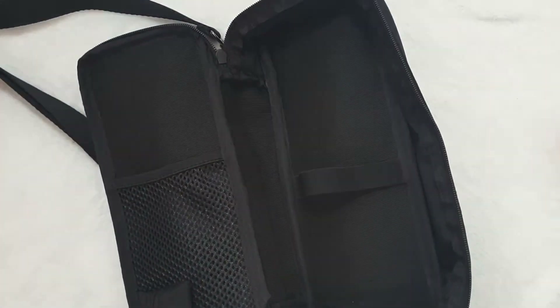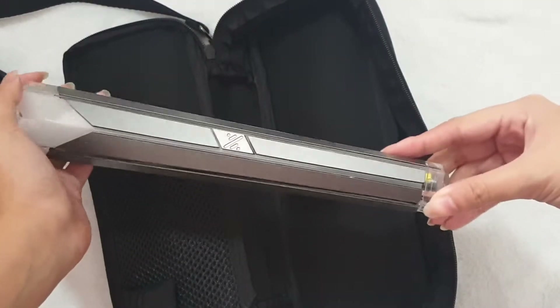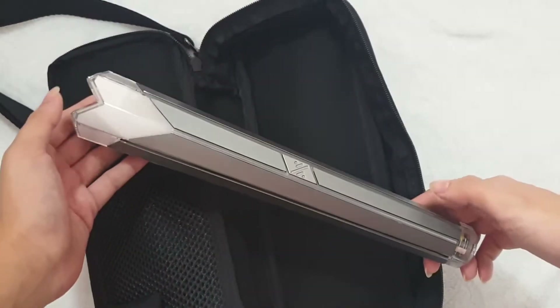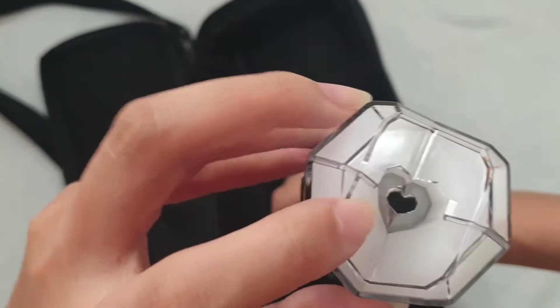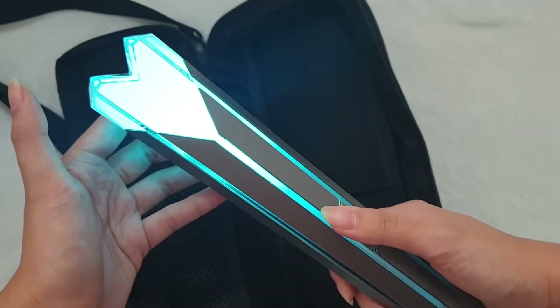Let me grab my light stick. This is the light stick — I'm sure you've seen it before. It's been out for pretty long. It's a heart, and I really like it. There's a heart here too. If you don't know how it works, this turns on — it's a light stick.